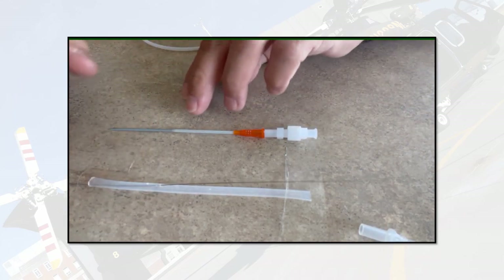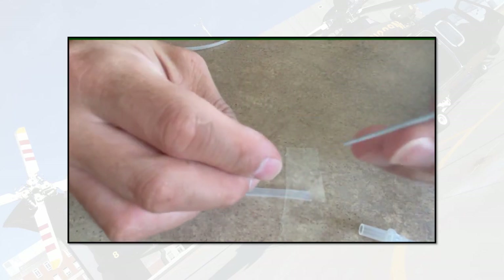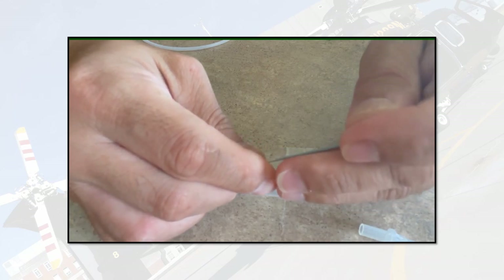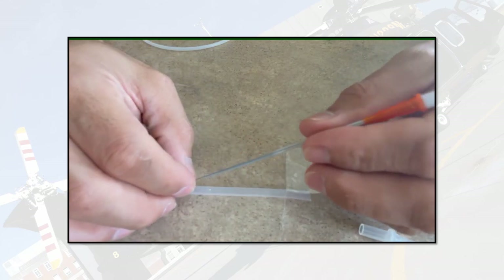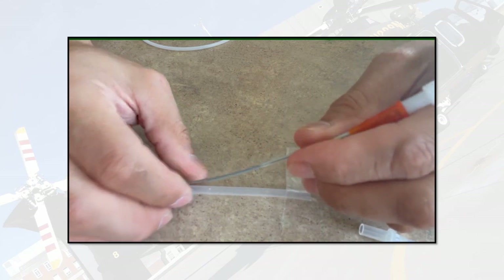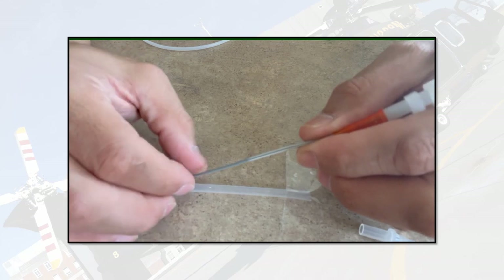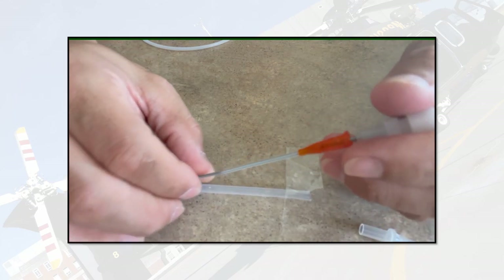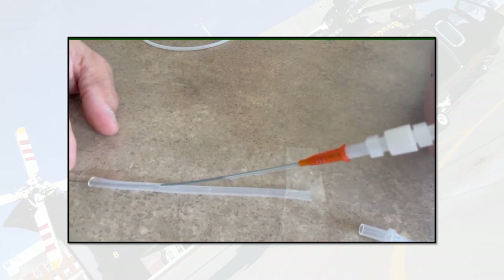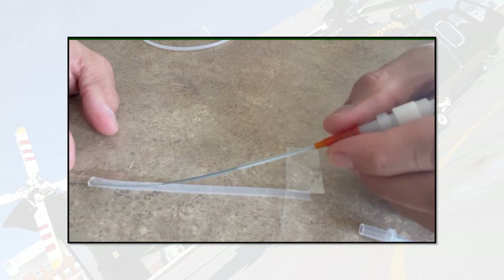I'll pull the wire up a little bit to show you. Just like any other wiring technique, I put my dilator over my wire. One thing you might notice is that this dilator is actually very flimsy — there's a technique to prevent that. If you just push, you can actually bend the wire and the dilator pretty easily. Like any standard Seldinger technique, I'm going to pull my wire out from the back end.